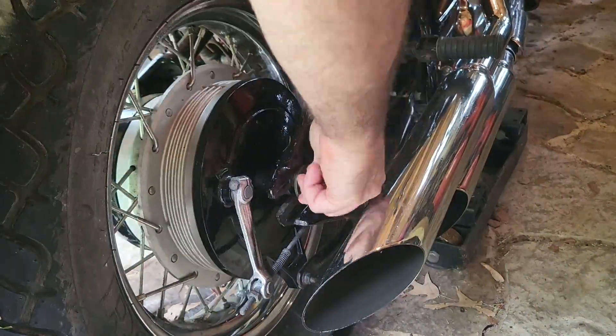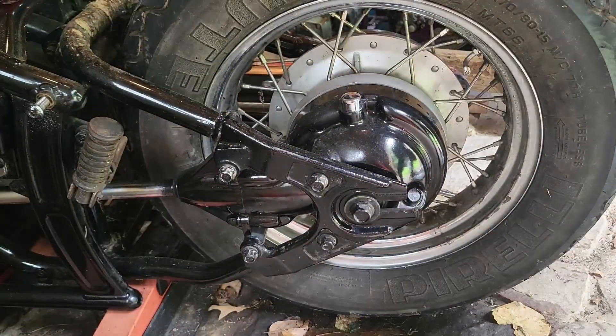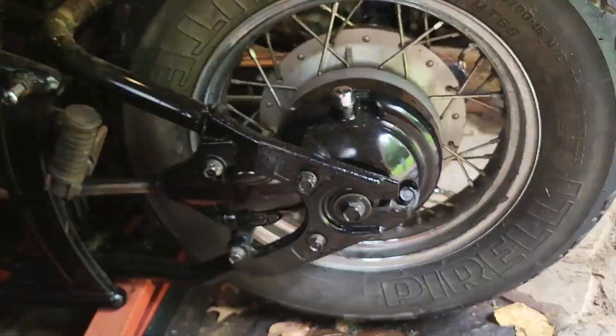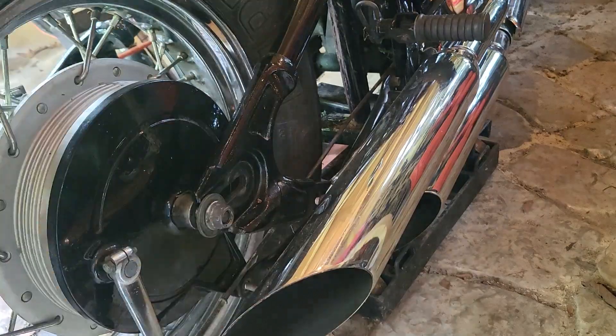Now I'll loosen the axle nut, followed by the brake adjustment, then the drive shaft assembly, and the brake strut.